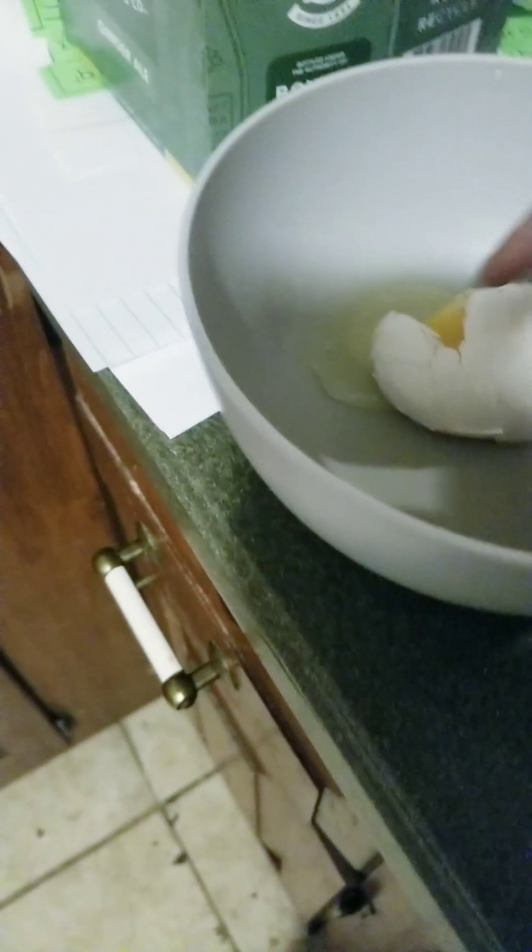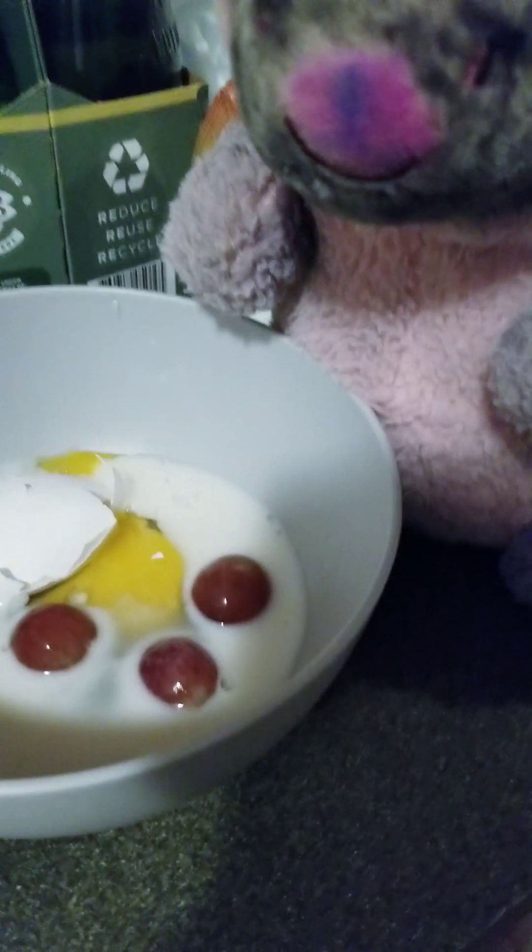Okay, first we need the egg. Yeah, we need some milk. Here's some milk. Okay, we'll put grapes in here — there's one, there's two, and there's three.